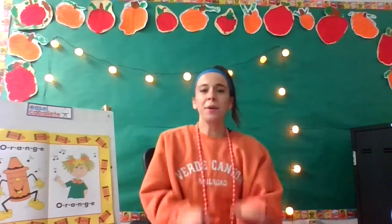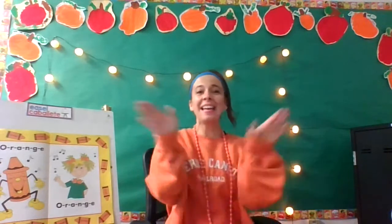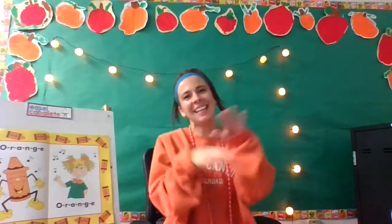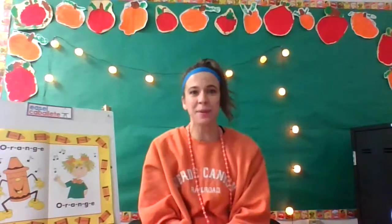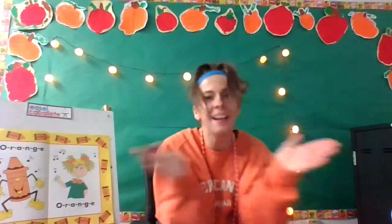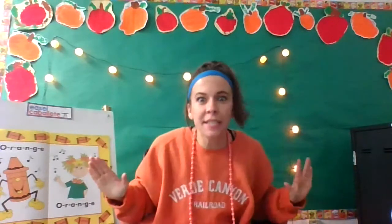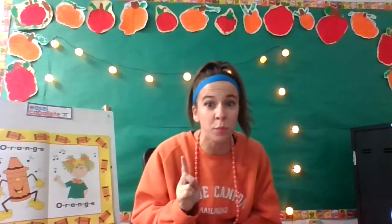O-R-A-N-G-E, O-R-A-N-G-E, O-R-A-N-G-E, O-R-A-N-G-E — always out of breath on that part — Orange is what that spells. Jack-o'-lanterns are always orange, carrots are always orange, oranges are always orange. O-R-A-N-G-E. Every single time I always lose my breath on that very last part, so you're going to have to time your breathing right.